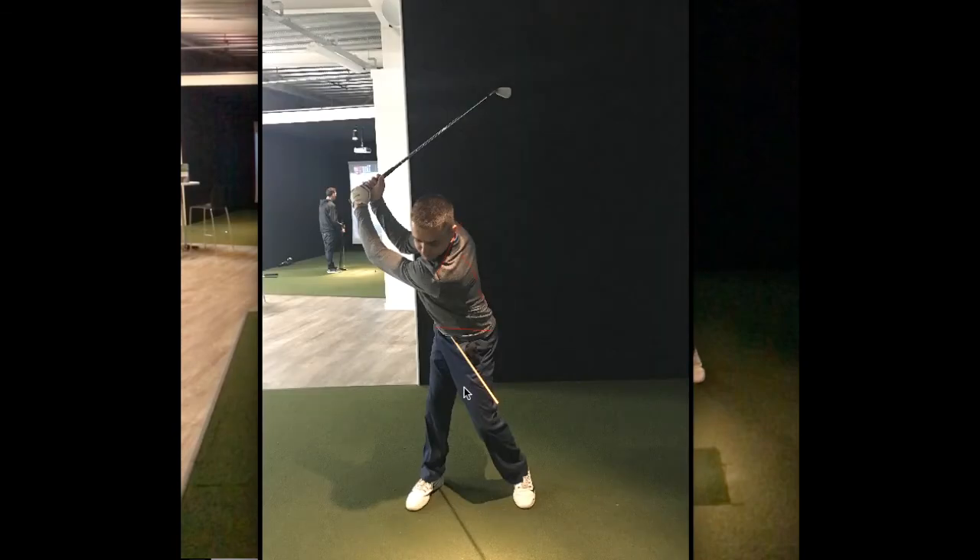For those of you who like to use the alignment stick through the belt buckle, make sure that you're trying to keep this stick level — not pointing down at the ground in the backswing. Otherwise you'll have a tendency for the front hip to want to rise in the downswing, which is going to stop hip rotation.